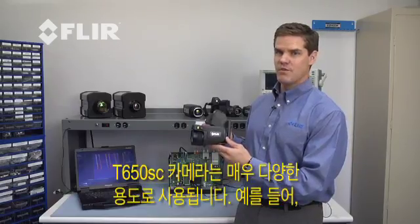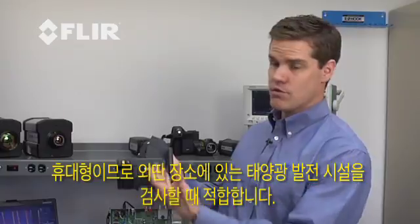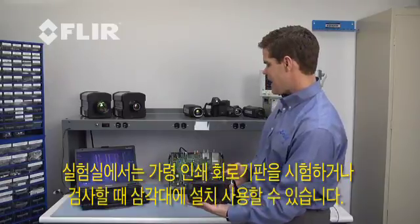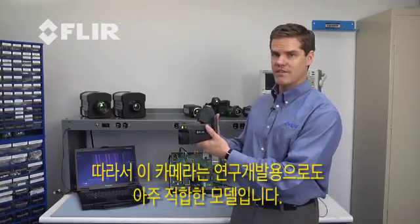The T650SC works for a lot of different applications. The portability of it makes it really nice for looking at things such as solar cells when you're out in the field. It also works great tripod-mounted in a lab, such as for a printed circuit board. This makes it one of the most versatile cameras within the research and science product line.